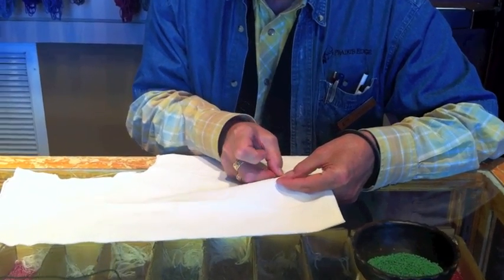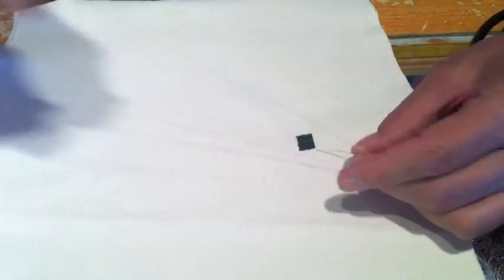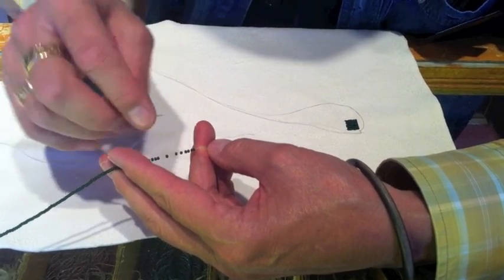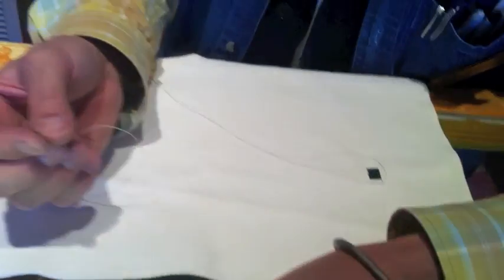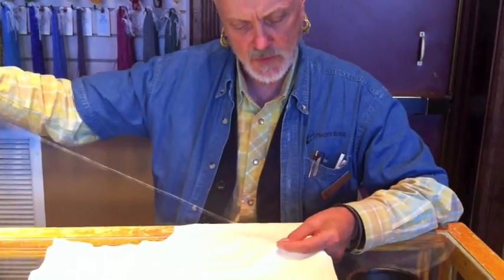It's really a question of figuring out which is the best way for you to hold it, then get your technique down. Learn your stitch and just do it, and serially repeat that stitch a few thousand times — and by gosh, you'll have something to show for it.